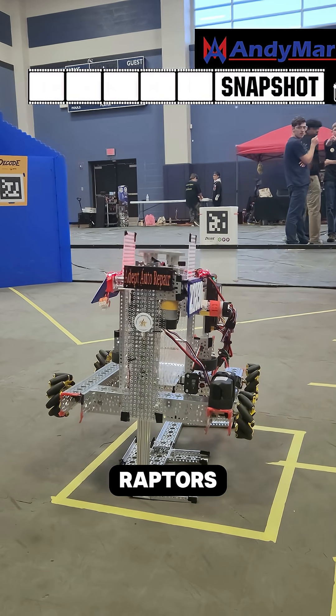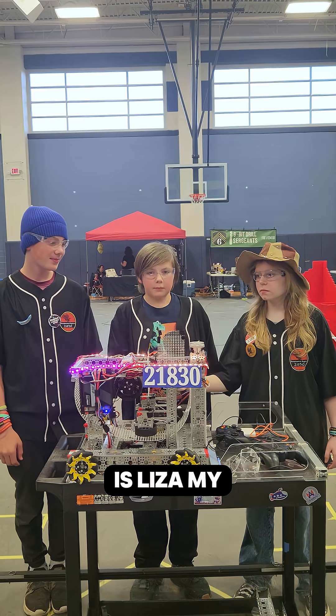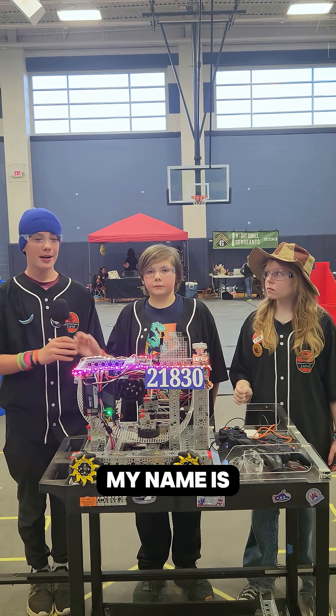We are team 21830 Renaissance Raptors and my name is Liza. My name is Cypher. My name is Brad.